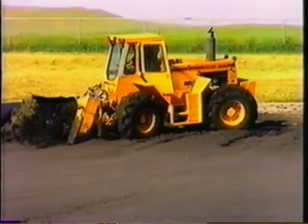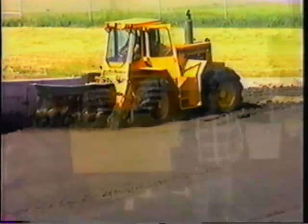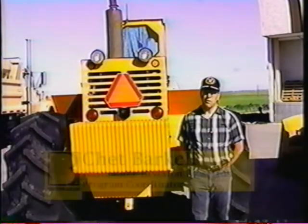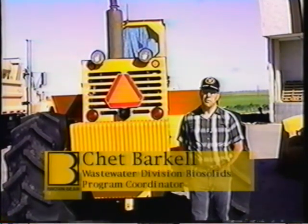At Brown Bear, our best salespeople are our customers. Chester Barkell — I'm the biosolids program coordinator for Cheyenne, Wyoming for the Board of Public Utilities.